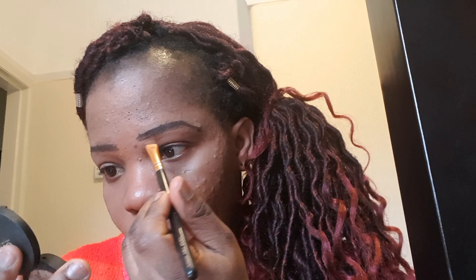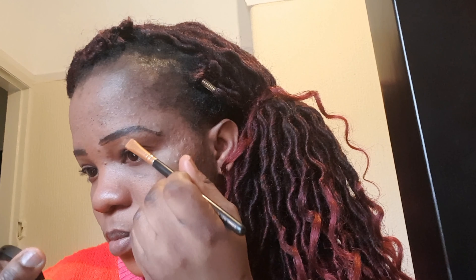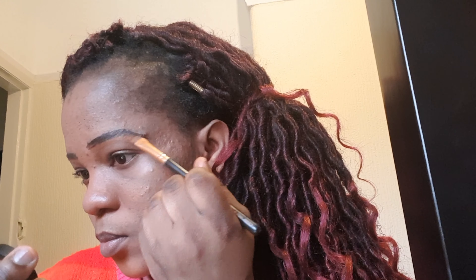I'm just going to apply the concealer now to my eyebrow and blend it together. You want to make sure you're putting it as close to your eyebrows as possible so that you can get a perfect eyebrow line.